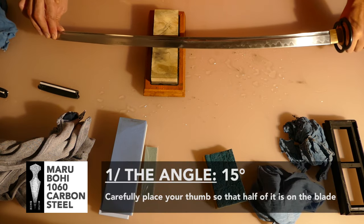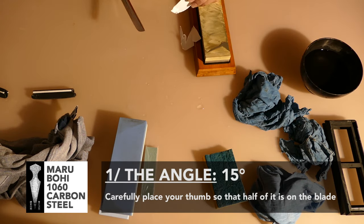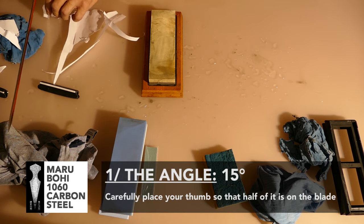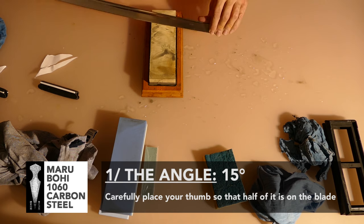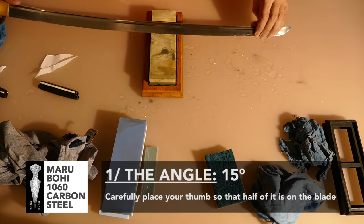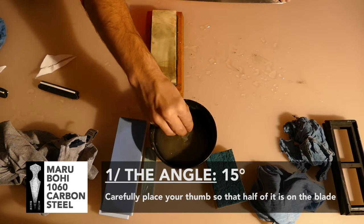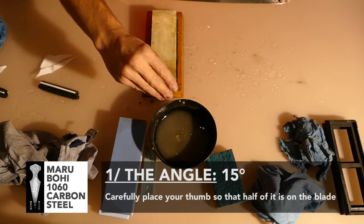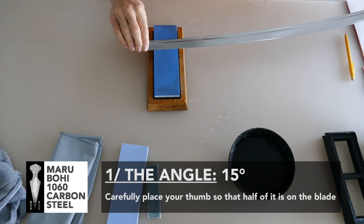The first rule is really important: the angle. The angle is 15 degrees, not 20 degrees. To get that angle, you will need to use your thumb — placing the blade on the half of your two thumbs will give you the correct 15-degree angle. That's really important. Your muscle memory will give you the most important thing: the angle.